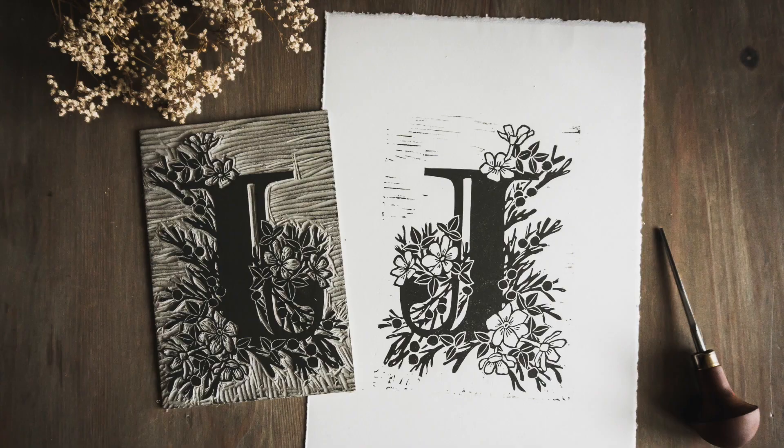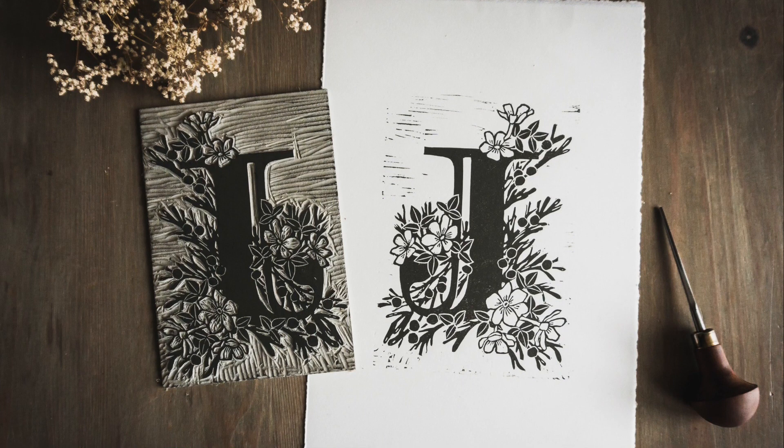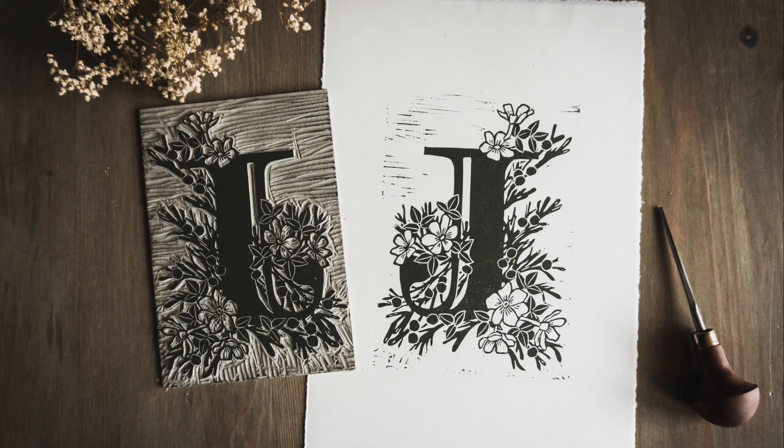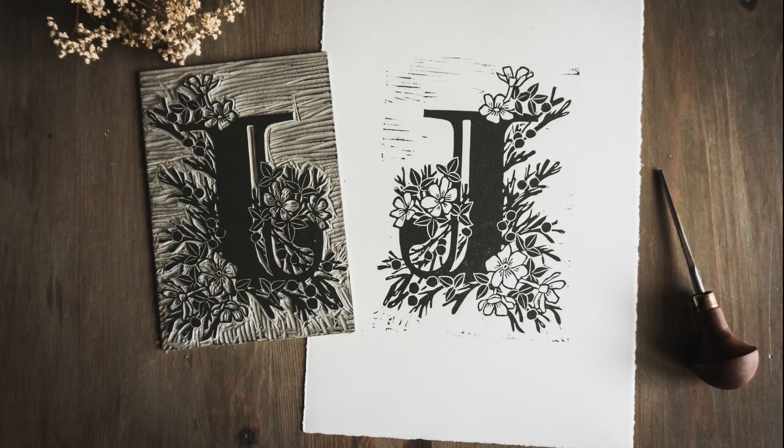I've got this printed to the first proof stage and I'm really happy with it so far. But it does need a little bit of cleaning up and I really like clean edges on the paper. So I'm going to do a little bit more work on it and I'm going to do another video next week where I'll show you how I print things, how I'll create an edition of prints, and how I go about mixing and choosing colours and the process of inking up and printing.